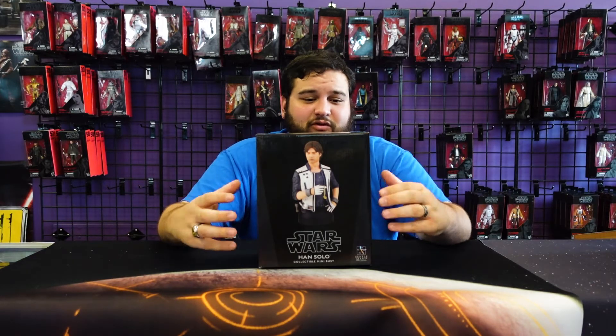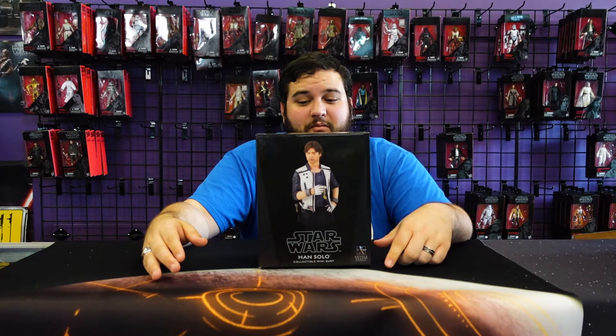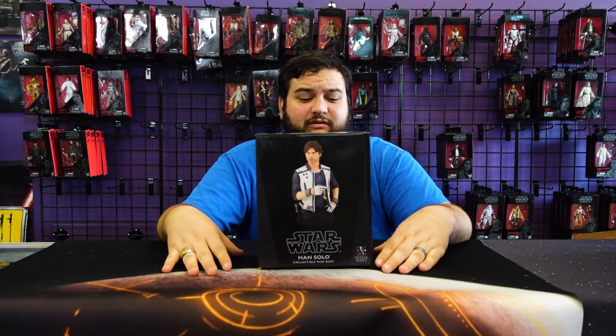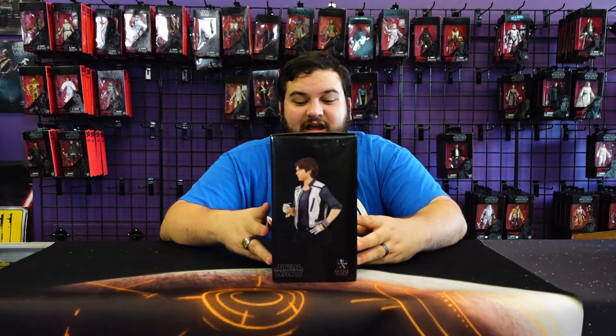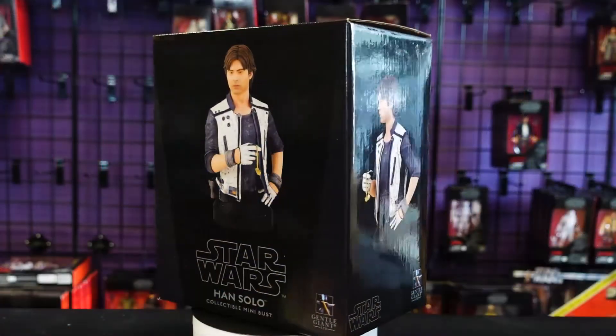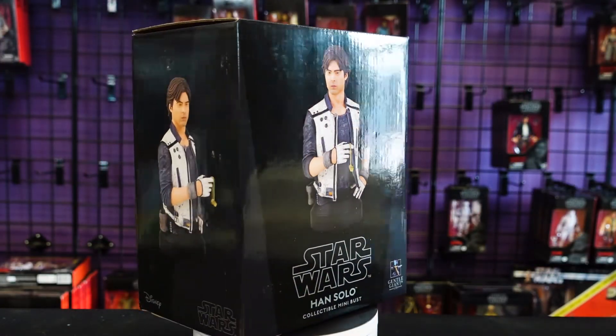I'm a big fan of Solo: A Star Wars Story. Like a lot of fans leading up to that movie, I did not have high expectations for it, and it ended up surprising me — it's a very, very fun and entertaining Star Wars film. I really like Solo; it holds a special place in my heart, and I think they captured the essence of that young, impetuous Han Solo quite well with this mini bust.